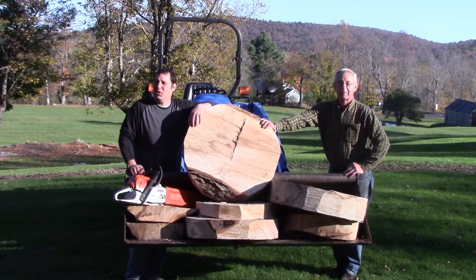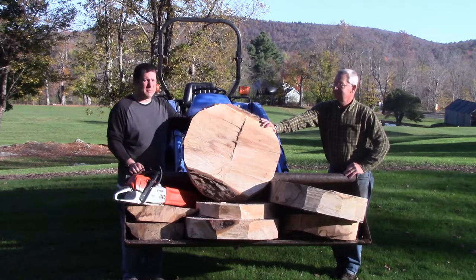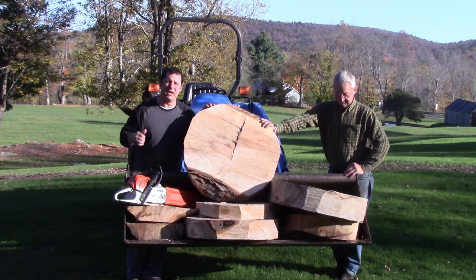Welcome back to Keats Woodwork. We're on special location today in the beautiful Berkshires of Massachusetts in a little town called Savoy. My friend Bob here cut down a big maple tree. These are side sections from a huge log that we cut up in the back. Stay tuned and check out how we did it.